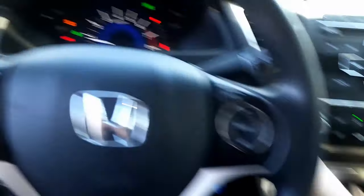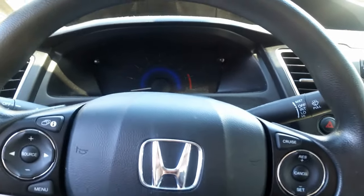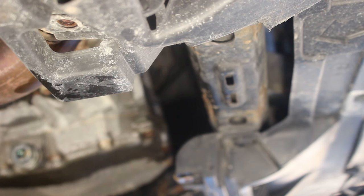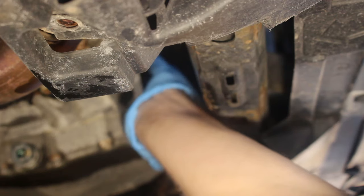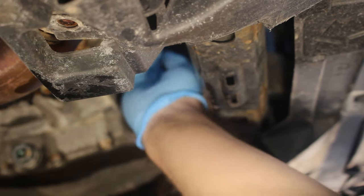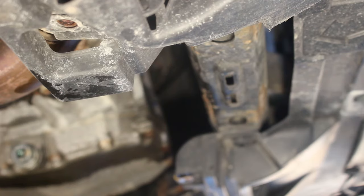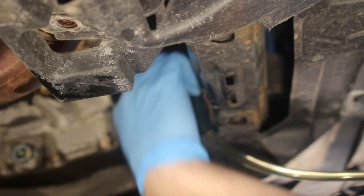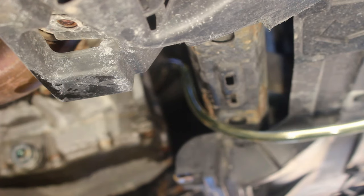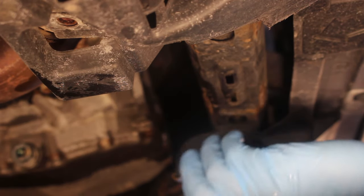Now we're going to take a few seconds, shut it off, and right away go pull that fill plug so excess fluid can drain out. Remove the fill plug and see if any fluid comes out. If fluid does not come out it means you need to add a little bit more fluid. Be careful because everything is now very hot. Get your bottle and pump again, stick the hose in the hole, and pump until fluid comes out again.